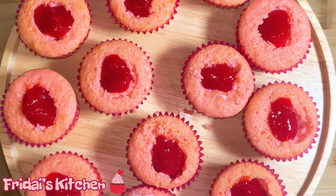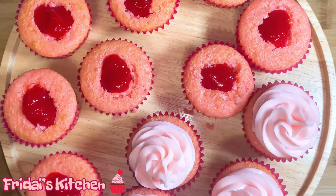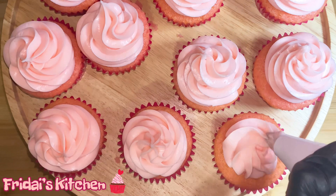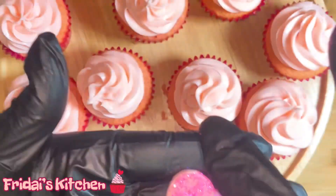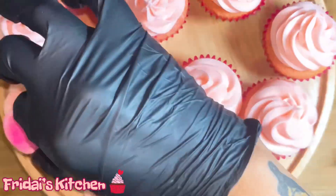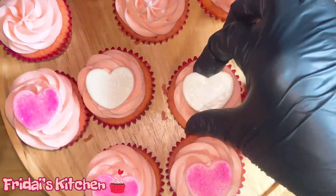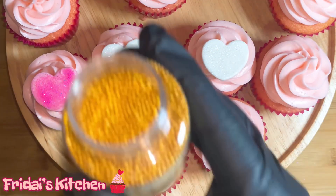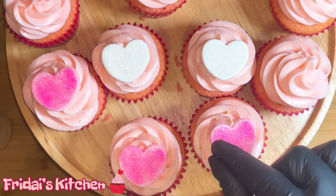Here we have the cream cheese icing that we made earlier in the video, so I'm just going to go through and pipe some of the icing on top of each of the cupcakes. Now that the cupcakes have been iced we're going to move on to decorating. I'm going to start by placing the pink hearts on top of three of the cupcakes, then moving on to placing the white hearts on top of three more. Here we have some gold sprinkles — I'm going to take some of those and sprinkle them on top of the cupcakes that have the pink hearts, being careful so they don't bounce onto the others.